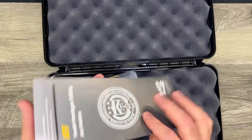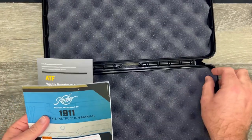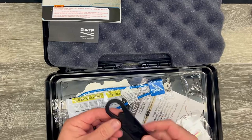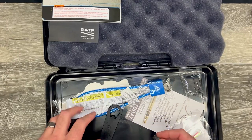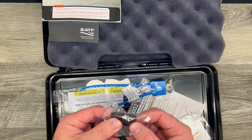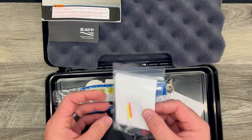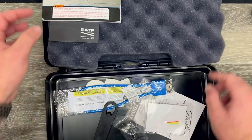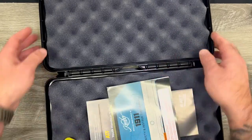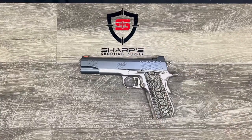So of course we've got our youth handgun safety notice, the owner's manual, empty chamber indicator, our Kimber sticker, the gun lock, the 1911 takedown tool which sure helps save some fingers. We do have a couple of extra grip extensions for the mag, and it looks like we have some high-vis fiber optic replacement pieces. No extra mag in the box, but the Kimber takes a pretty readily available 1911 magazine so you can pick those up easily.